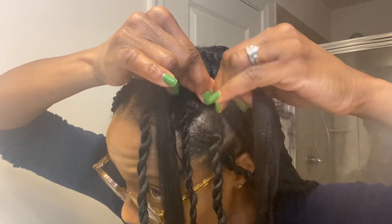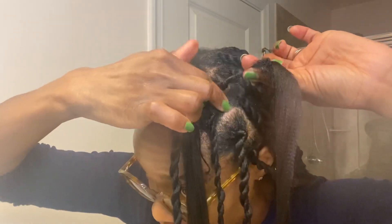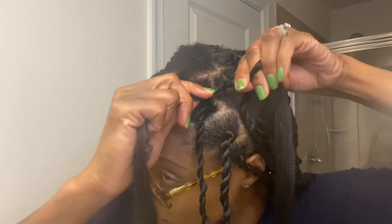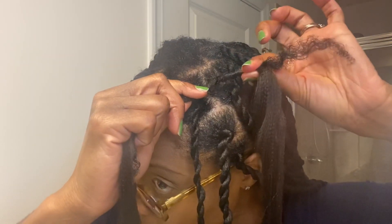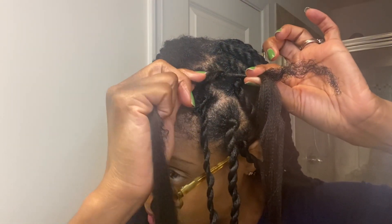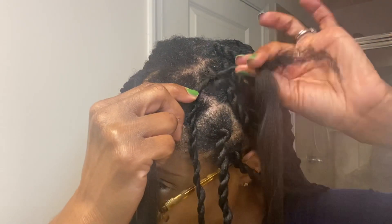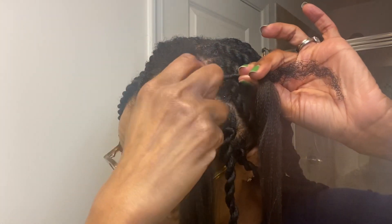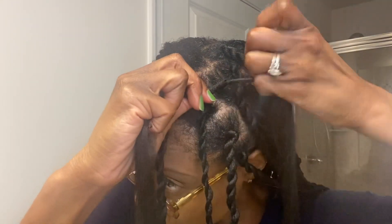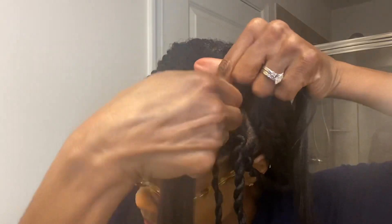Wind the synthetic hair along with your hair in an upward motion. Then this one I'm going to wind in a downward position. Here's the trick though — remember you just wound this one in an upward position, so this one has to be wound in a downward position. But you don't want this to unravel, so you have to hold this one just a little bit, take your other hand, and then wind it going down.